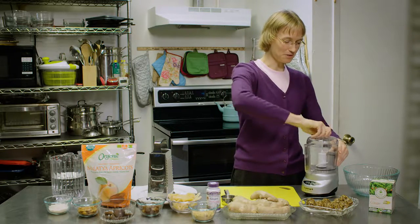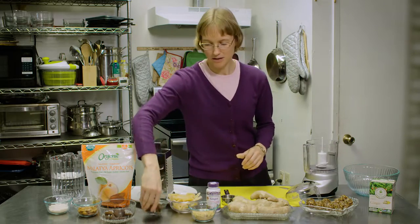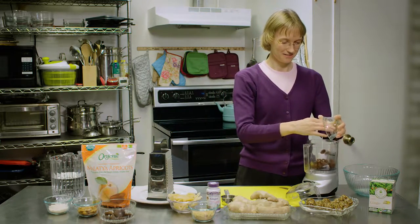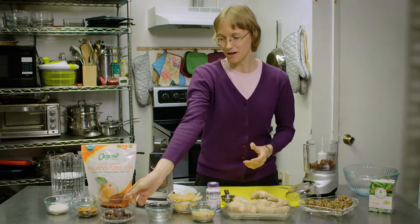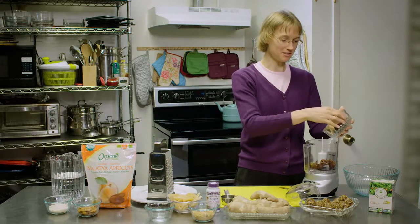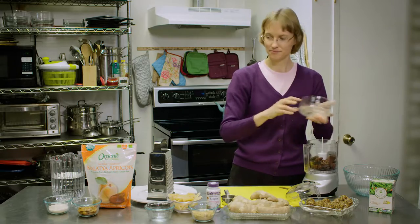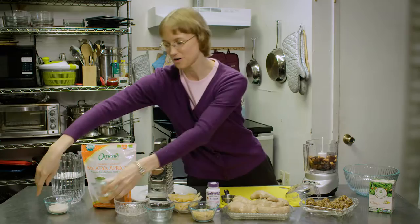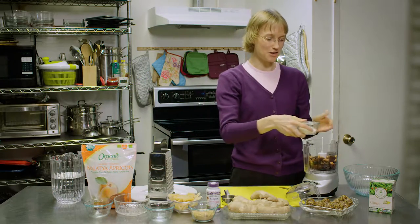It's very simple. You will need a quarter cup packed with pitted dates, a quarter cup packed with dried apricots, a quarter cup of almonds, and a quarter cup of unsweetened shredded coconut.